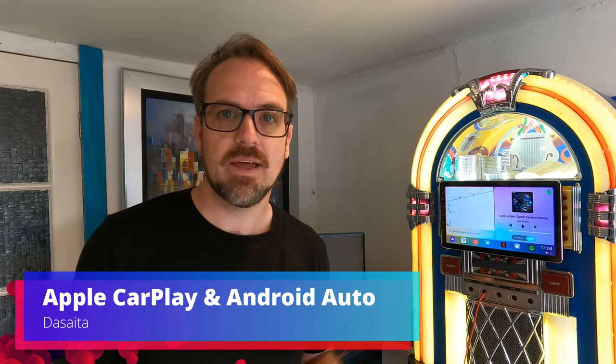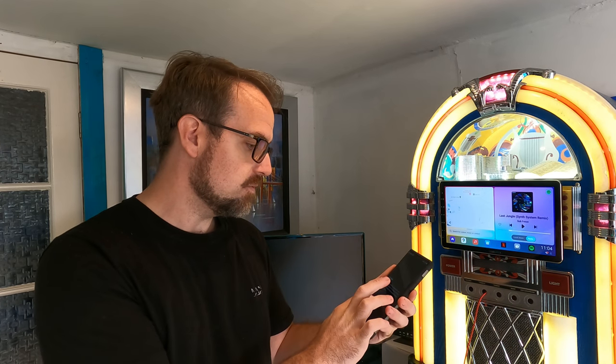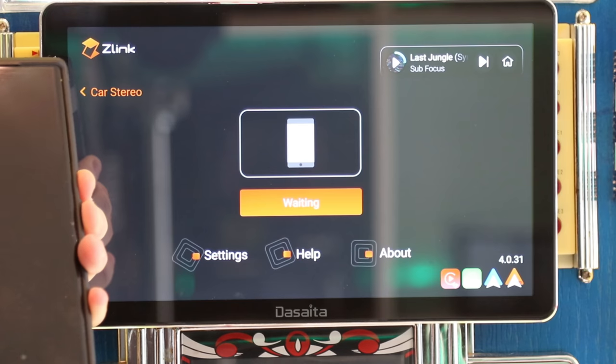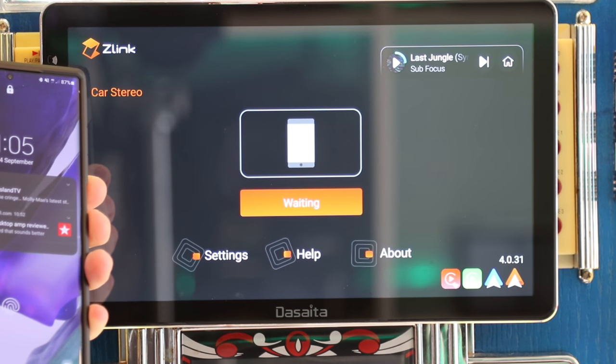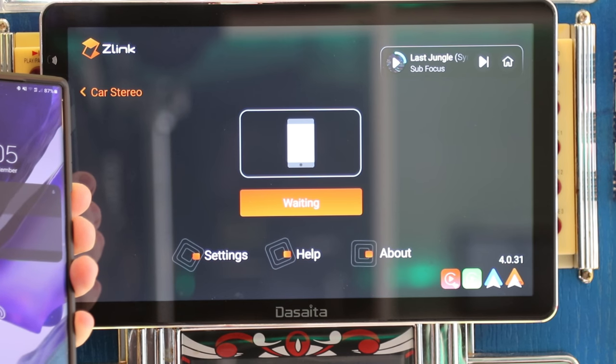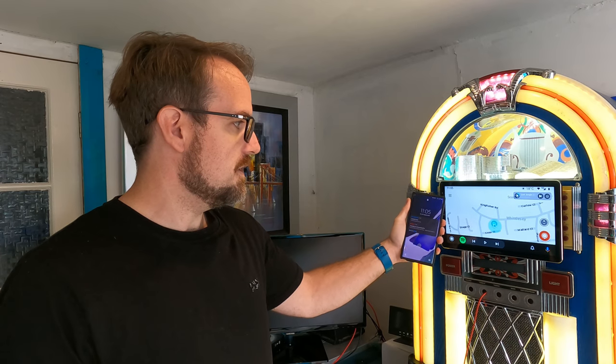So let's talk about Apple CarPlay and Android Auto. Both of these are wireless with this DeSata unit, which is awesome — they're really, really good features to have. All you need to do is connect your phone to this unit using Bluetooth, and then the DeSata unit will do everything else itself.